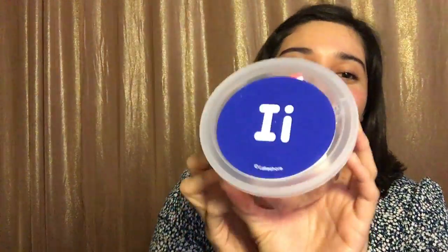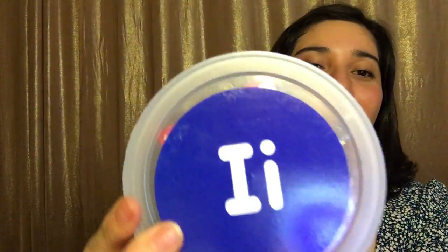Hey Wagon Wheel! Teacher Jocelyn here and I'm here to show you guys the letter I. So this is my letter box and on it we see the big letter I and the little I. We're going to see what's inside.